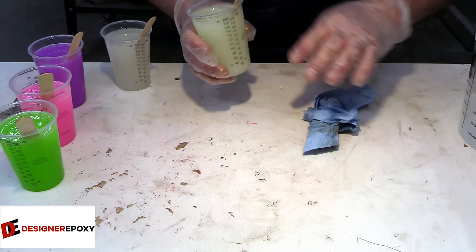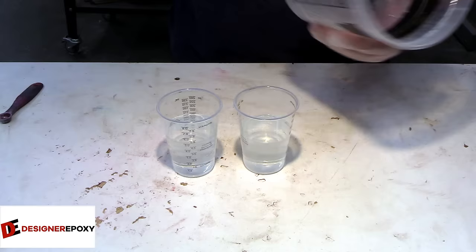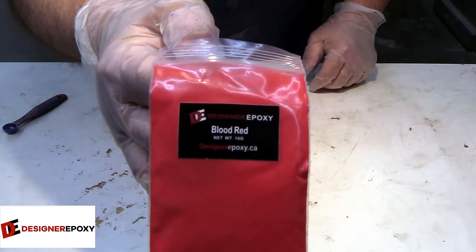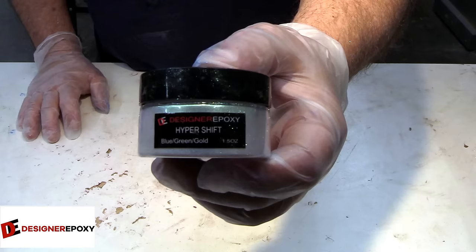We still had a little bit of epoxy left so I figured I would mix some more up. We're going to use some Caribbean blue along with some blood red, and then a couple of hyper shifts — I like my hyper shift purple, blue, and green.